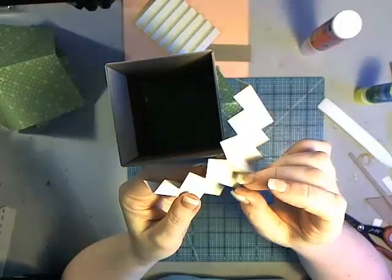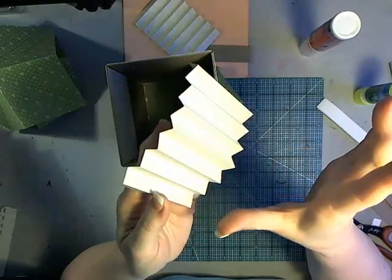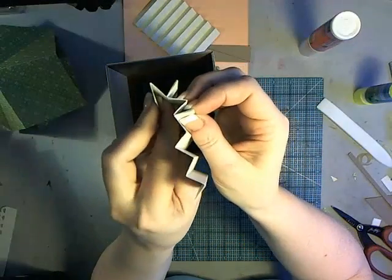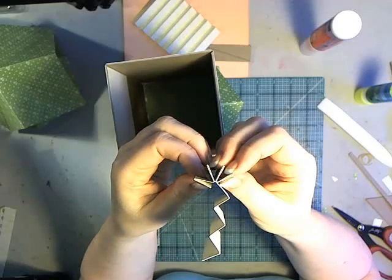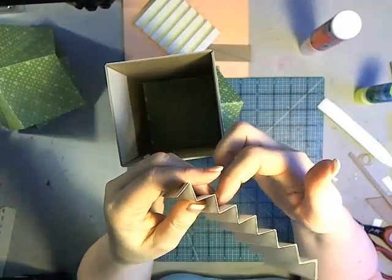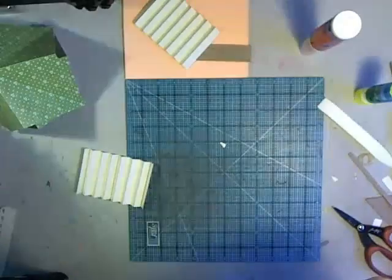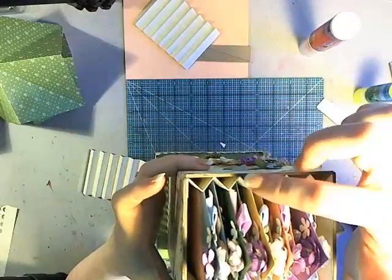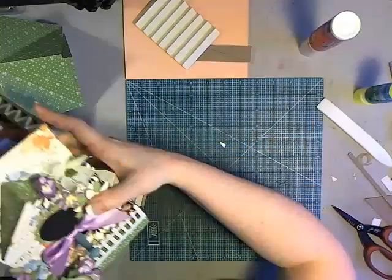A little history: accordion folding was one of the very first methods of creating multiple pages to form a book. In early days the pieces were page-width rather than a half inch and attached back to back, forming what was called a butterfly book. Similar methods were used for binding by attaching pages to narrow accordion strips. Here this makes a great way of forming slots along the side, keeping the tags separated so embellishments don't hang up on each other inside.